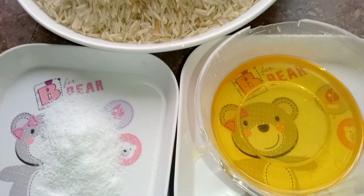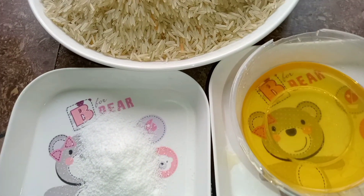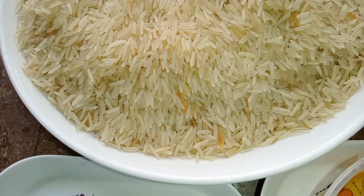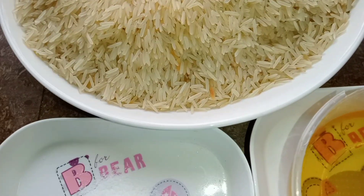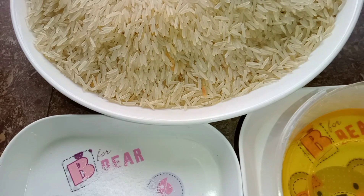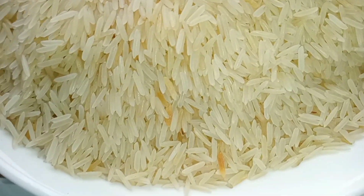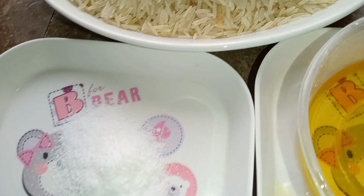Hello everyone and welcome back to my channel. So how are we all doing? Hope you're having a great day. Today's video is a very simple and short video on how to parboil rice. I know some people think just put it on fire, cook it and it's ready — but I'm going to show you the right method. Because trust me, some people boil rice and when you taste it, it will be soggy, mouth-sticky, and all the starch is still there.